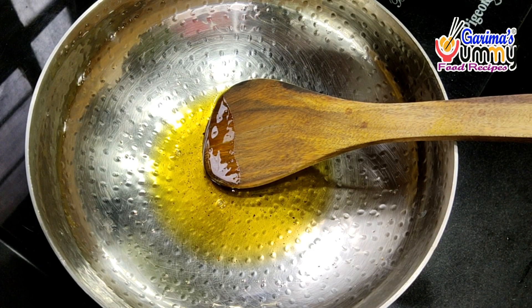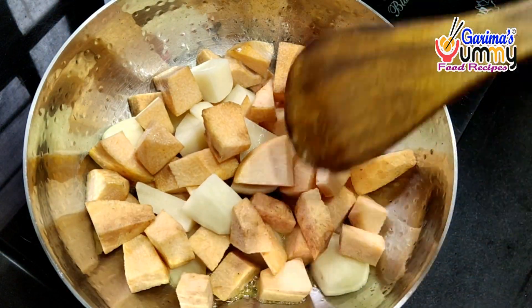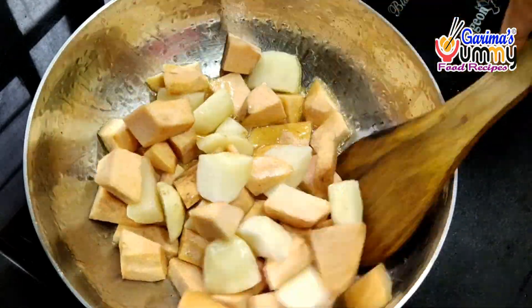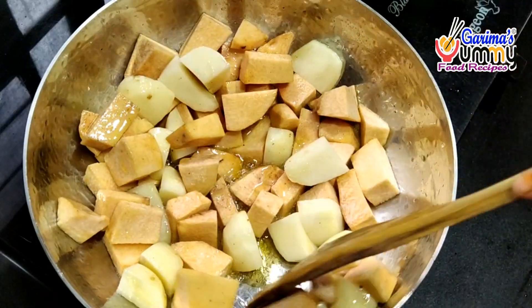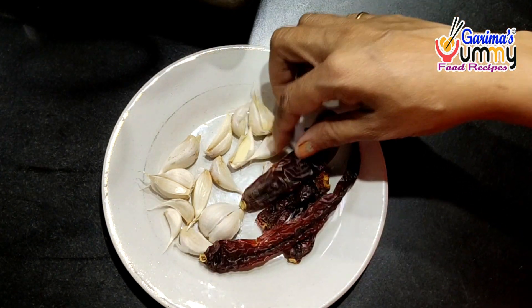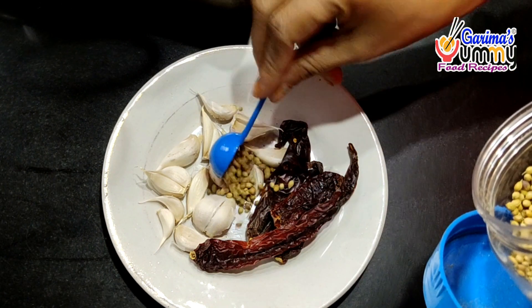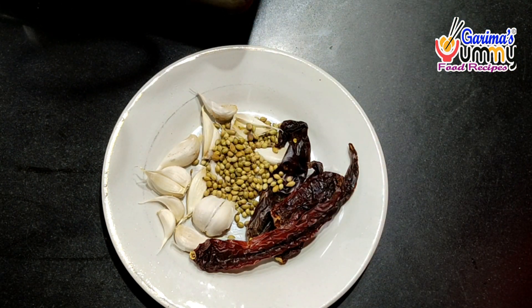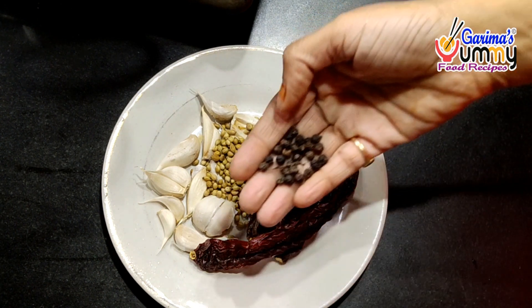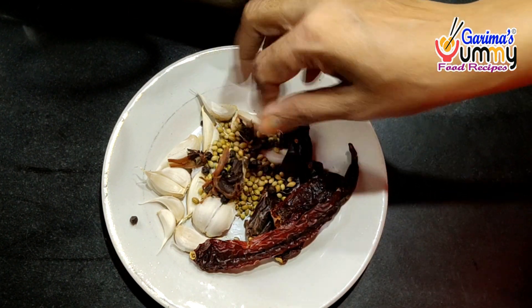I have added the Jimikand pieces into the pan to warm them up. I have added aloo and Jimikand together. We will fry it on medium heat. The Jimikand is now ready to fry. I will prepare a masala for the Jimikand. I have added 1 small portion. I have made it for 4 servings.